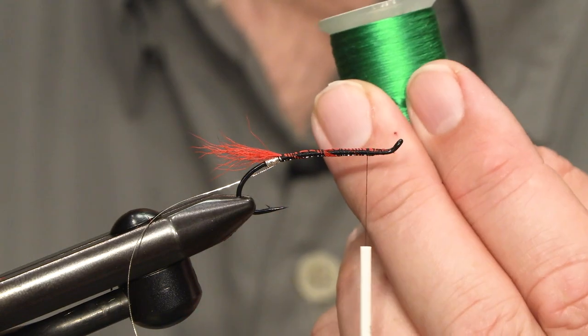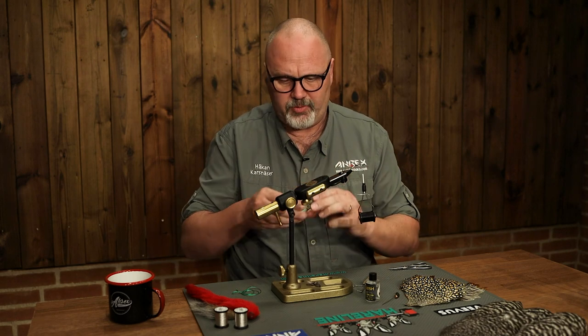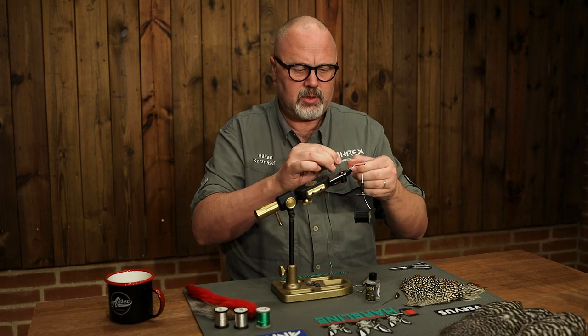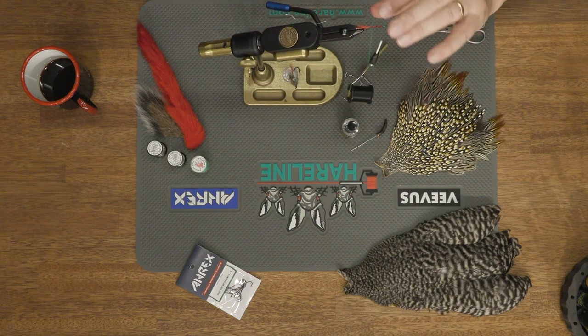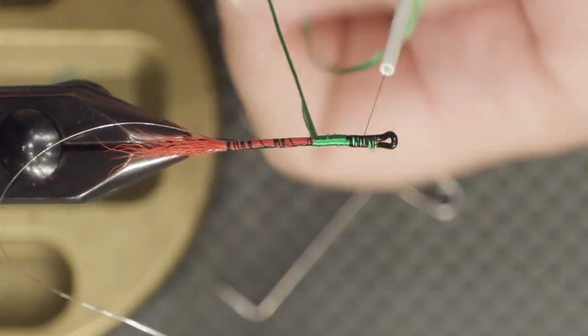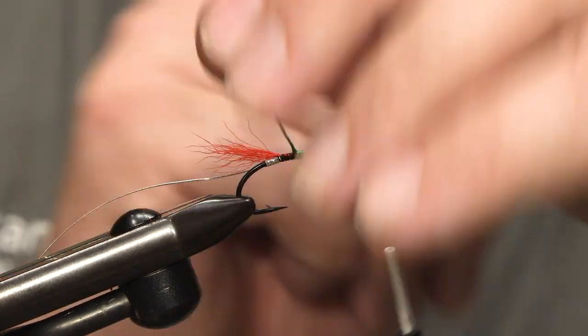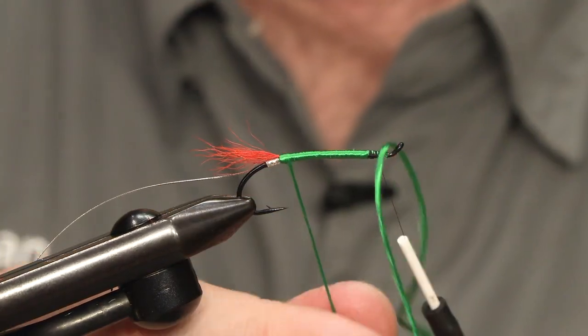The body is made of green floss — this is quite a thick floss, perfect for building up the body. I make a quite long piece of floss because I will wind it all the way back to the tail and then forward again. I make sure it lays smooth; as I wind it I untwist it so it lays flat on the fly, covering all the way back and then forward again.